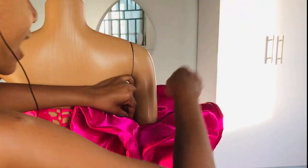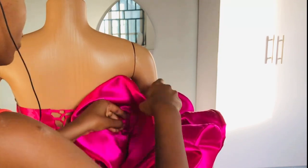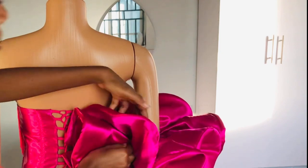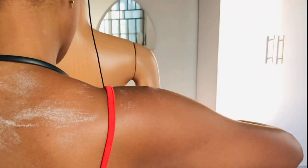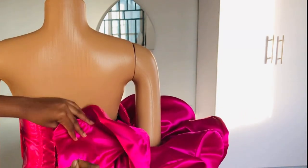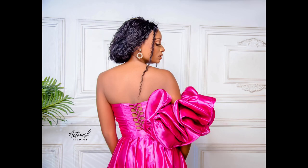If you want a sleeve that goes all the way around, cut more circles. But for just one sleeve, six to eight circles are very okay. It's better to do the attachment with a hand needle, not a sewing machine. This is one of the easiest ways to make this trendy, exaggerated, ruffled sleeve — this bold and statement sleeve with a lot of spice and style.